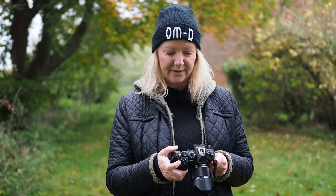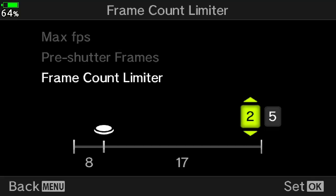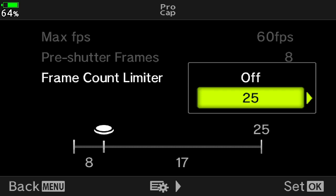I always tend to set the frame counter limit first, as this gives you how many frames there will be in the complete sequence. If you look at the bottom of the screen it shows you how many pictures are being shot and buffered before the full press of the shutter. In this instance it's 25 frames maximum — eight before and 17 after — so it's really simple to see how many shots you're going to take in one go.